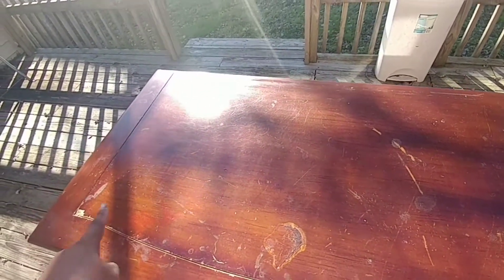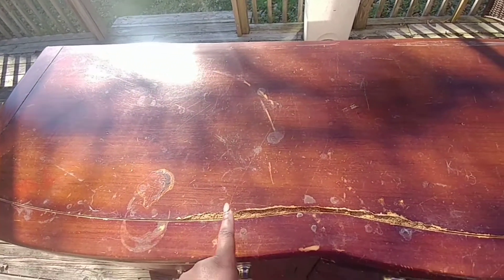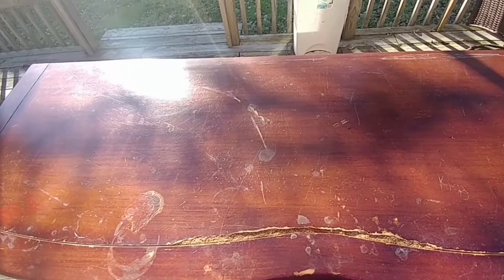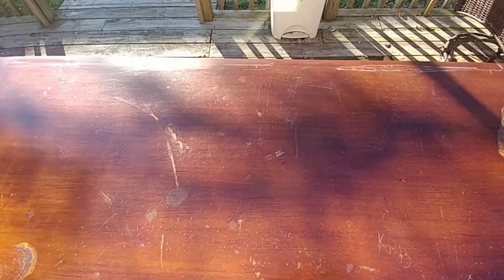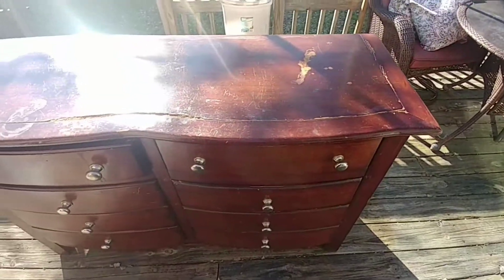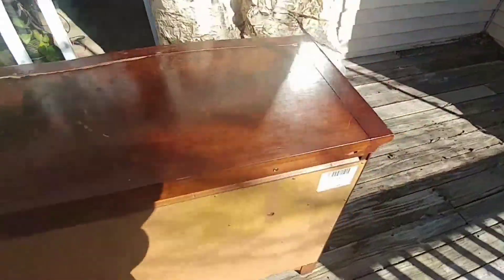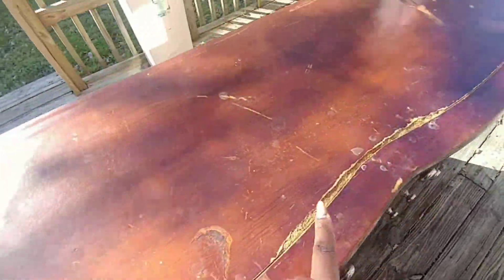Right now I'm just zooming in and letting you see the areas that are damaged. It's not really bad on the body at all or on the drawers, but on this top part there is a lot of gouges and damage and places where something looks like is eating up the wood. That looks like a chemical of some sort spilled on it, but overall not a bad piece at all. If you'd like to see how I give this piece new life, just please keep right on watching.